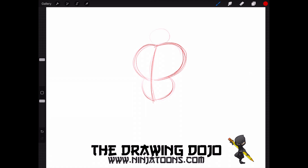Next we're going to draw in Baymax's head. Baymax has a small head compared to the size of his body, so we're going to draw a small circle. Remember the two important lines on the head: you have your eye line, and you have your center line.